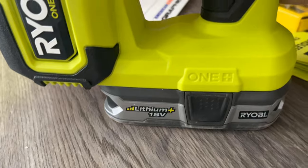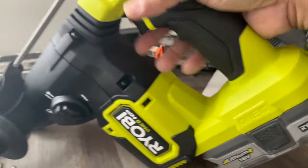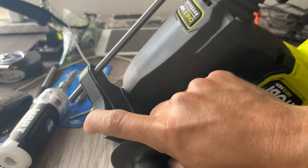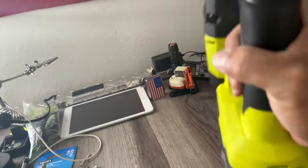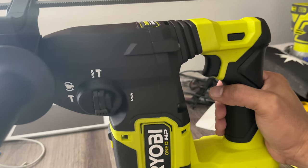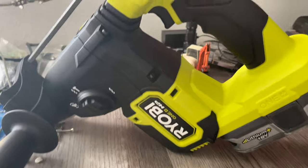That's only 18 volts 1.5Ah — if you put the bigger one, the 4.0 or 5.0, it's much better. Right now this is the only battery I have, so I'll use this one for the moment. You can also adjust the handle — if you're lefty or righty, you can put it on the other side. Just click it, turn the handle, and you're good to go. It's nice, I love it. This is a really awesome hammer drill.